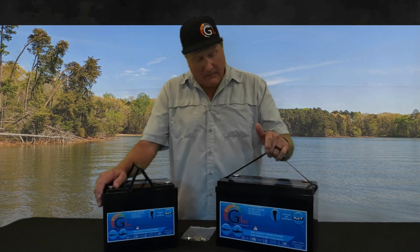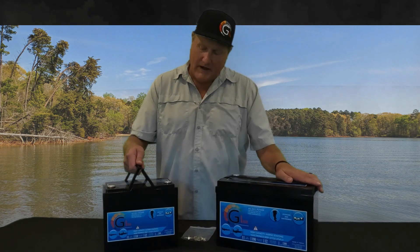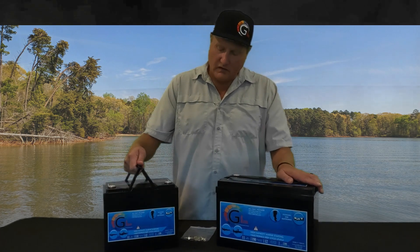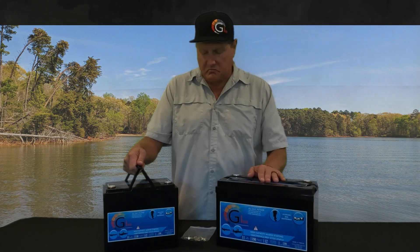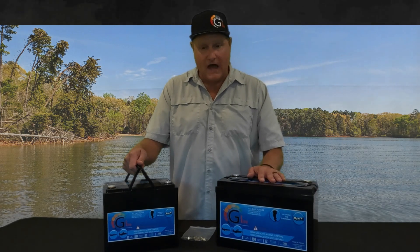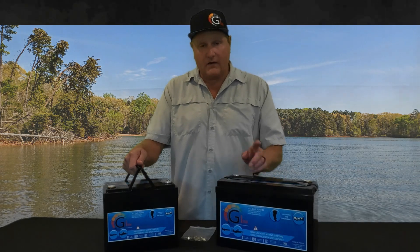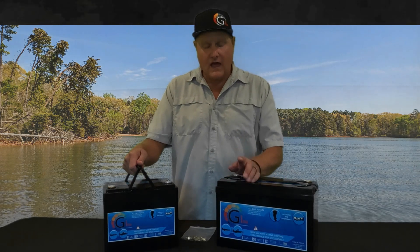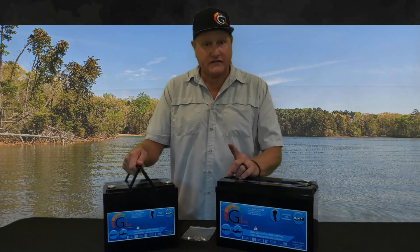The 1900 weighs about 30 pounds, Group 31 size. The 1100 weighs about 20 pounds, Group 24 size. Both of them will fit right in your regular slot for your cranking battery. It's going to solve all your energy problems in the back of your boat, start your outboard motor, and be compatible with your outboard motor — 100% guaranteed.